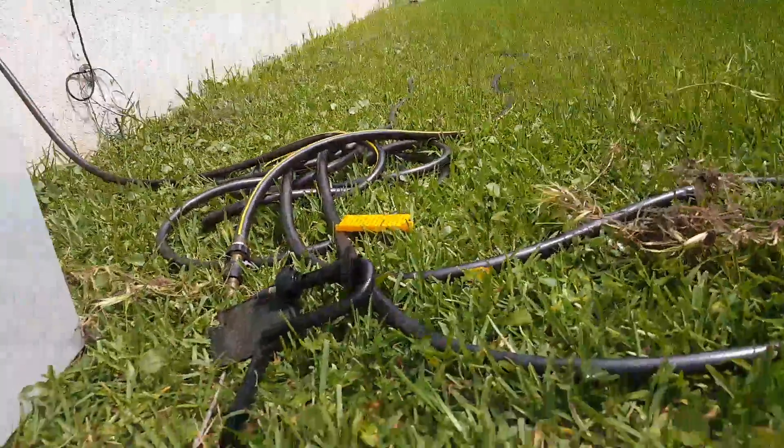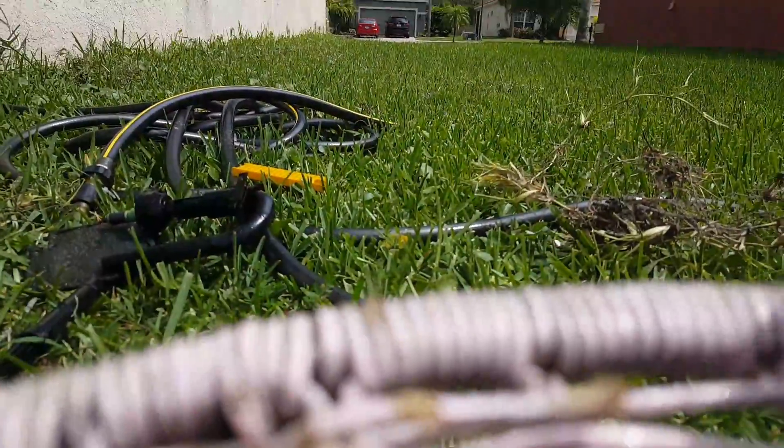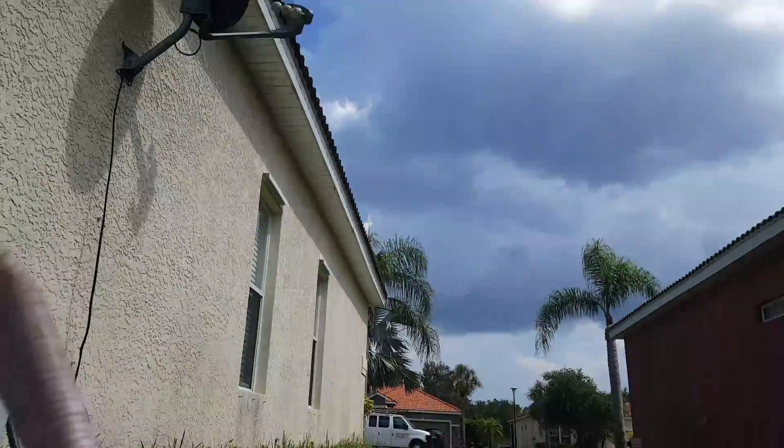Let me get this chair set up. Right now I'm going to turn on the water and show you guys how to clean your filter. Let's see if I can get a good angle.